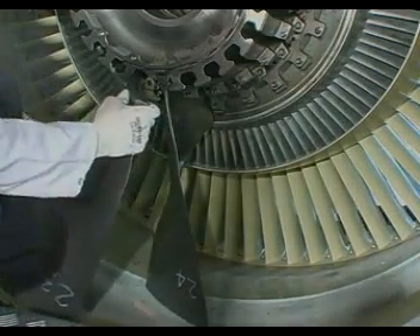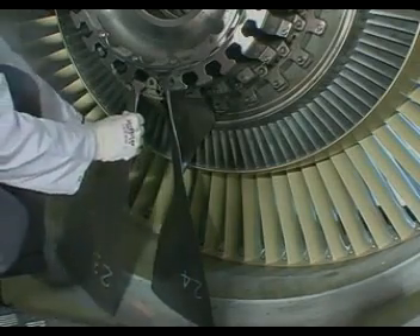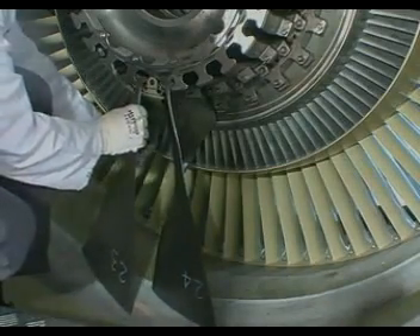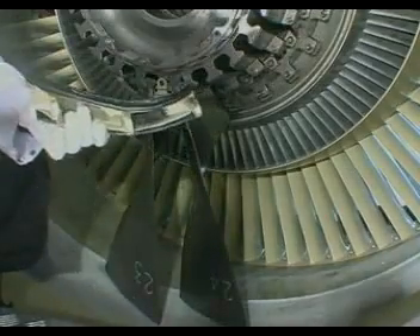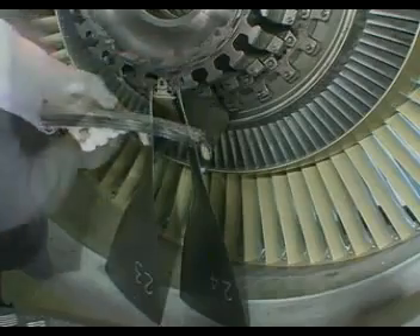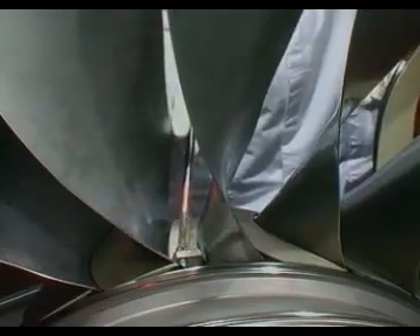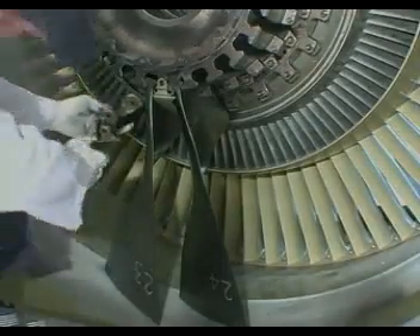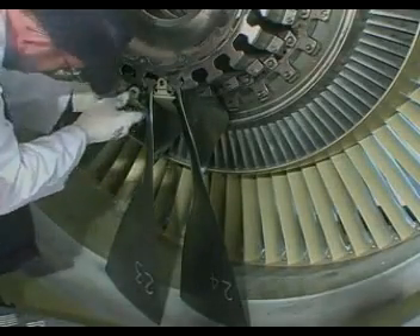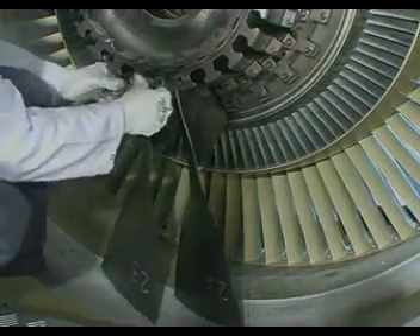Install blade number 23. Lubricate platform seals. Lubricate locating pins on the fan disc and on the booster. Install the platform on the convex side of the fan blade. Install the spacer in the fan disc slot.